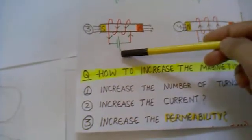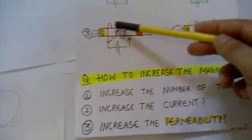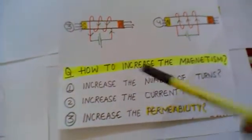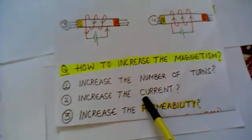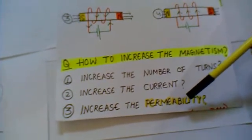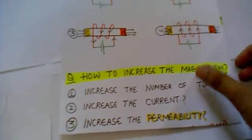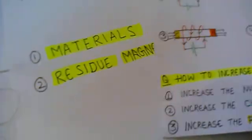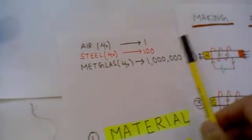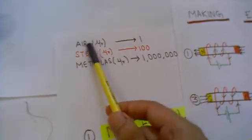One way to increase the current is to use a bigger battery, which obviously increases the current and your magnetism will increase. The last and most important method is you can increase the permeability. Permeability is the property of a material — it is the ease with which the flux can pass through the material. It can be redefined as a number compared with the air, representing how many times you increase your magnetism compared to air.